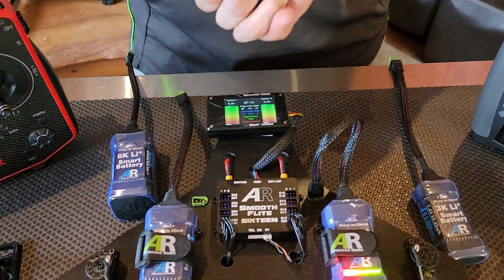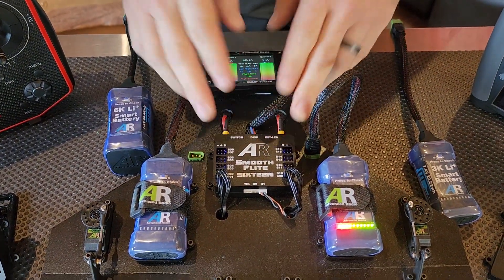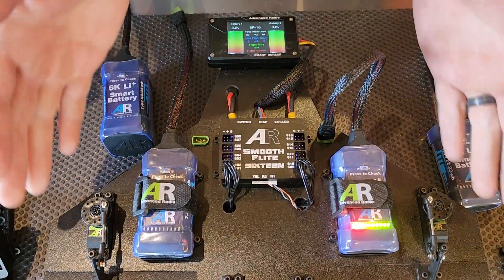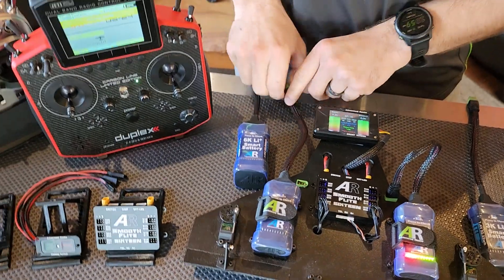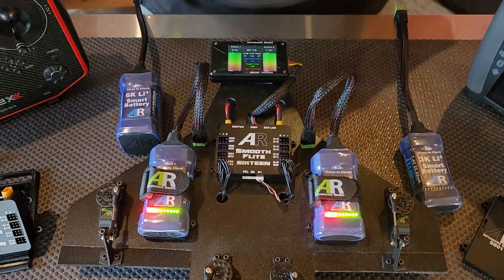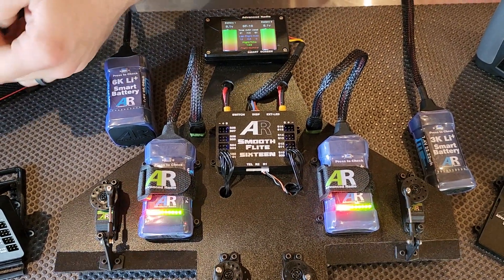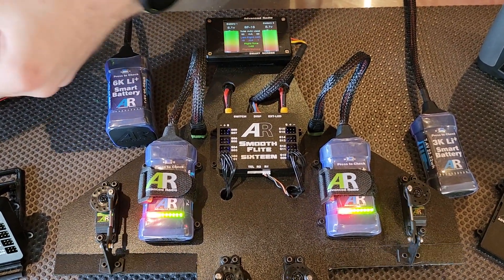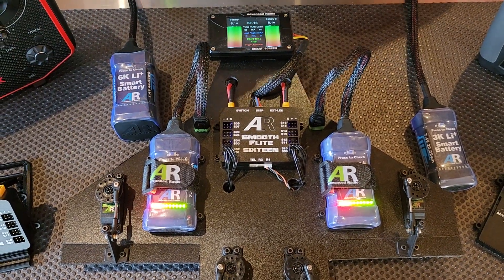As you can see here, we have a typical setup — two smart batteries powering this board which has a SmoothFlight 16, a smart screen, and four servos. Just to prove a point, if I plug in both batteries here — we've got it running off Jetty. Both LEDs show up. As I move the servos, you'll actually see that it's pulling from both batteries, and the LEDs are going to stay on until we turn the system off.